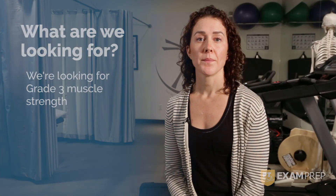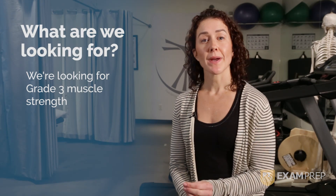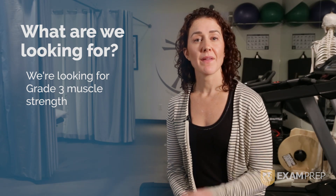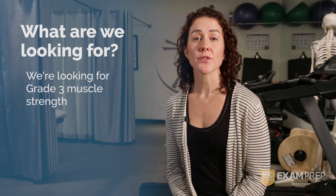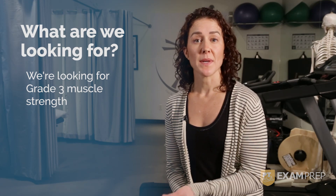What are we looking for? We're looking for grade 3 muscle strength. By being able to straighten their legs out against gravity, your patient is demonstrating to you that they have adequate strength to stand without additional support. If they cannot demonstrate grade 3 muscle strength, then they're not safe to stand without that additional support and other means are necessary.